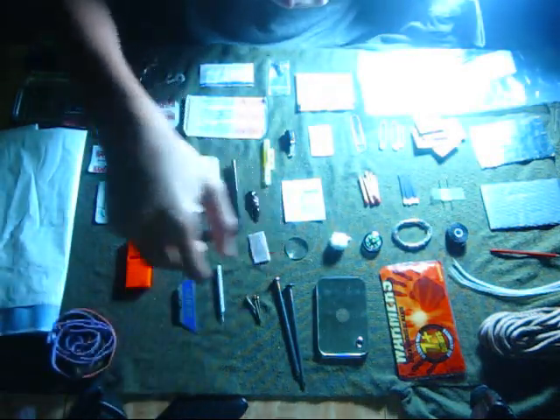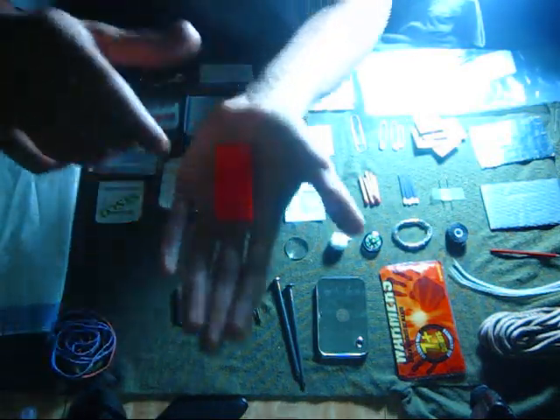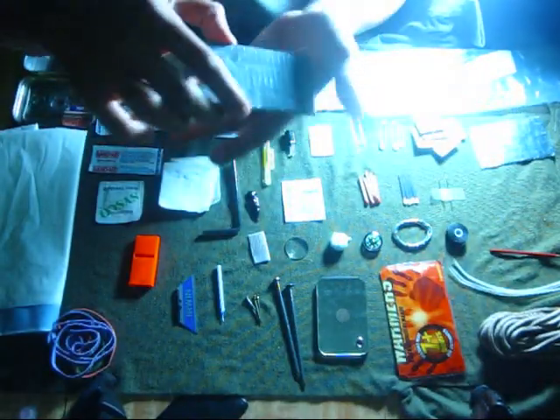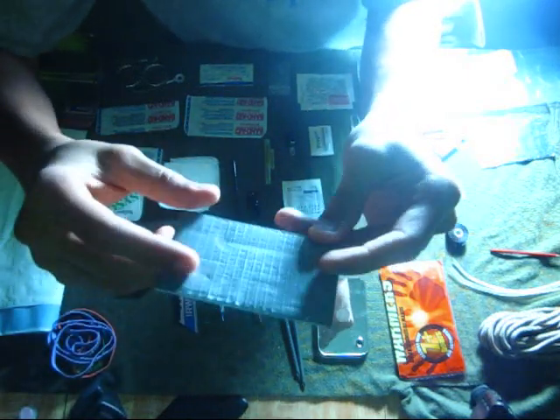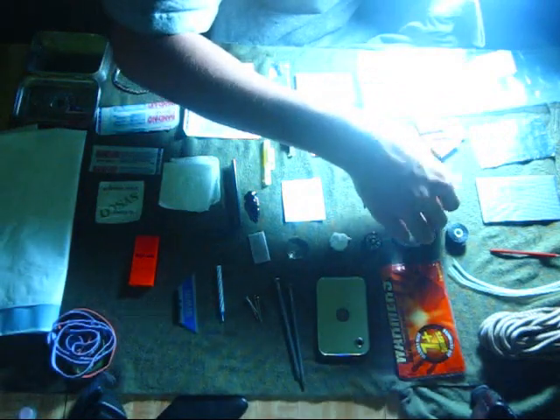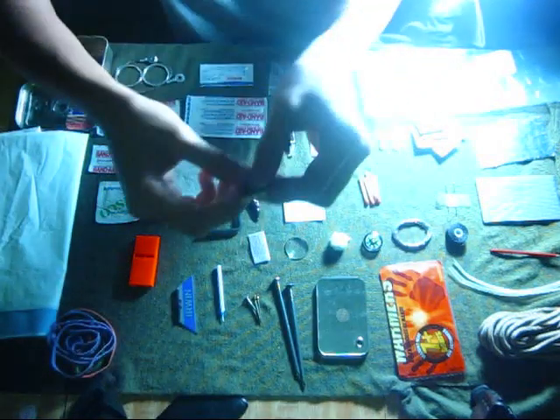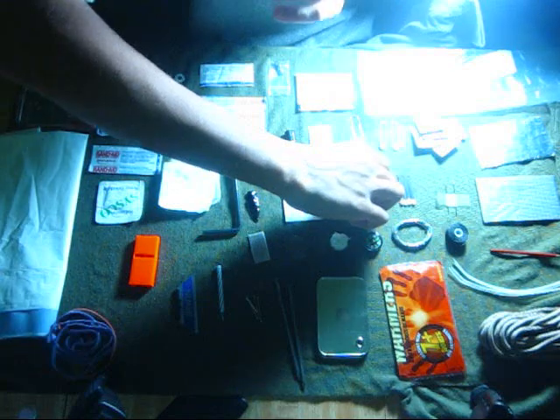A match striker, a whistle, five feet of duct tape wrapped around a credit card, two needles, four matches, and five waterproof matches.